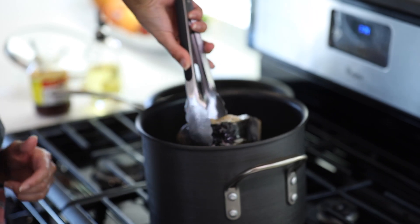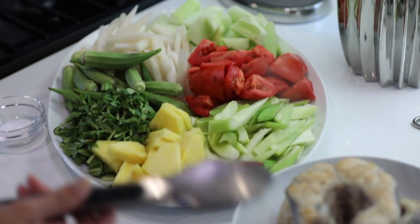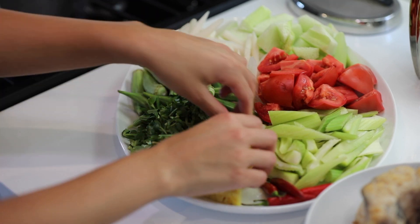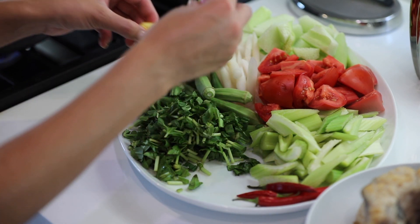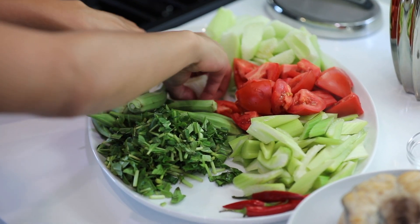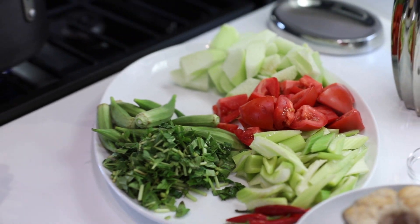Now is the right time to take off the fish so it doesn't fall apart — we'll re-add it at the end. I'm going to turn this down to a simmer. I'll add a little bit of salt, then the pineapples. The vegetables don't take long to cook at all. We're going to add the lotus stems — I like a lot of these, so extra lotus stems for me. It's optional; some people use bean sprouts instead. I'll let that come to a boil before adding everything else.